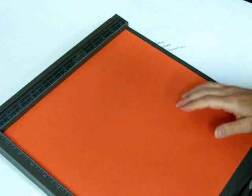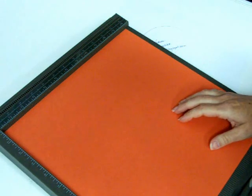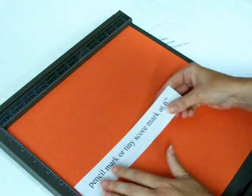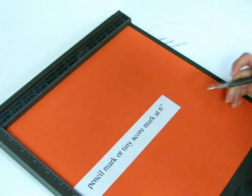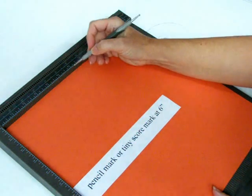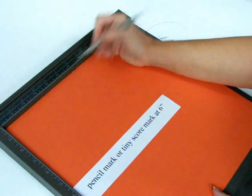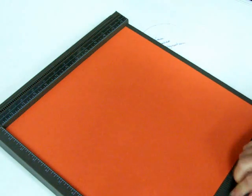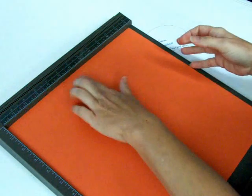We're going to begin with a 12 by 12 sheet of cardstock, and I'm going to also show you measurements on how to make this bag with an 8½ by 11 sheet of cardstock. The first thing you want to do with a 12 by 12 sheet of cardstock is score just a tiny score mark or a pencil mark at six inches. I'm just coming up here with my stylus and putting a little mark right there on my cardstock at six inches.